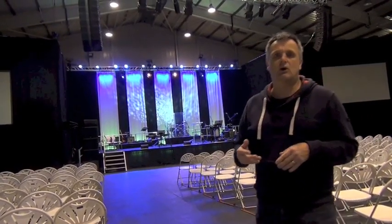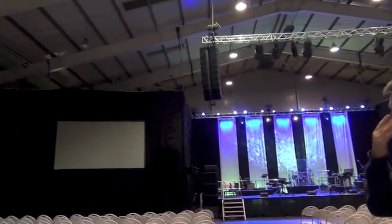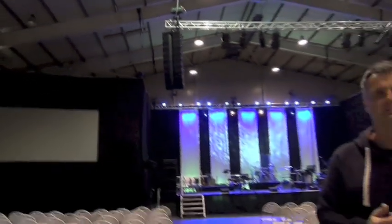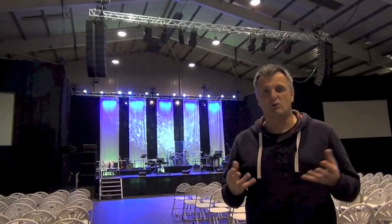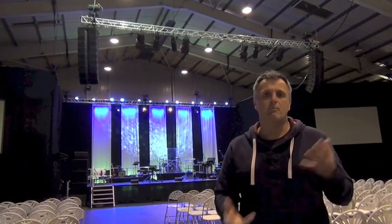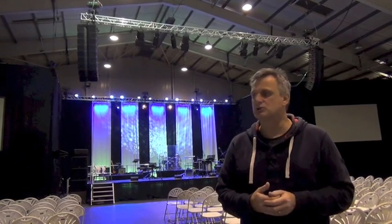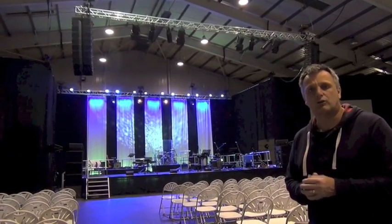I'm using nine boxes aside — if you have a look at the array you can see that. Here we're dealing with a 60-meter audience space, which nine boxes aside is coping with more than amply. Once KARA starts coming together as a nine-box hang, I really like the way that it sounds. As a nine-box hang it's kind of perfect really, which is why I like it. Let's go and have a look at the front fill solution and the subs.